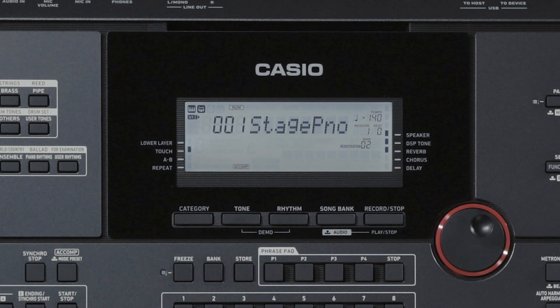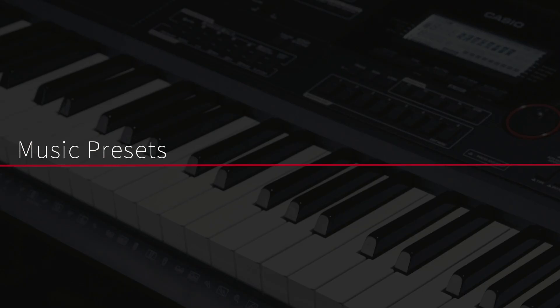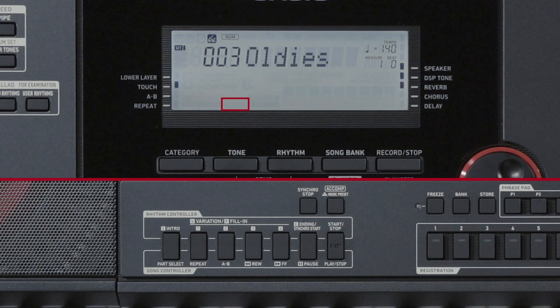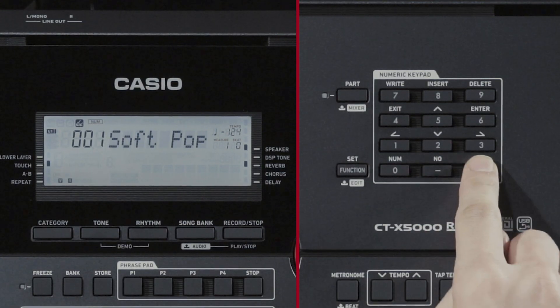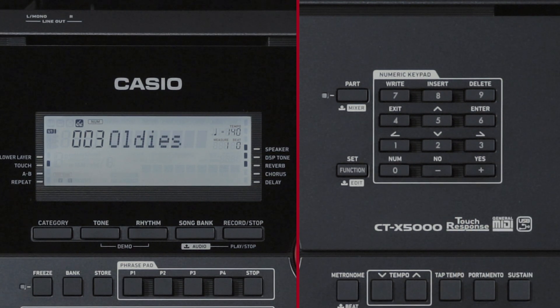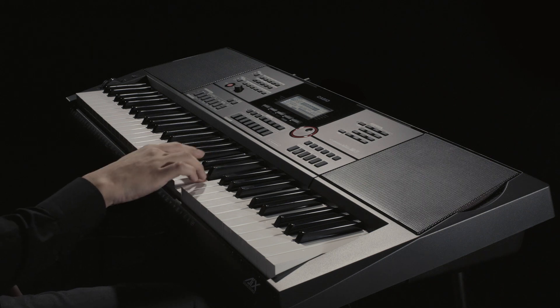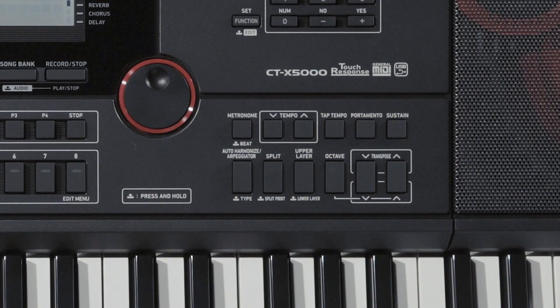Music Presets are a collection of setups with chord progression data. This function allows you to use a single button press to recall tones, rhythms, and other settings along with auto-accompaniment chord progression data, combined to match musical genres and melodies. To use music presets in a performance, press the Rhythm button, then press and hold the ACOMP button until the ACOMP indicator starts blinking. Select the music preset number of your choice from one of the 310 available types. Press Start or Intro, and enjoy performing along with auto-accompaniment that follows the preset chord progression.